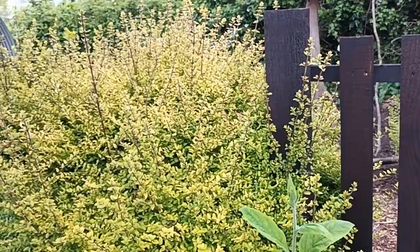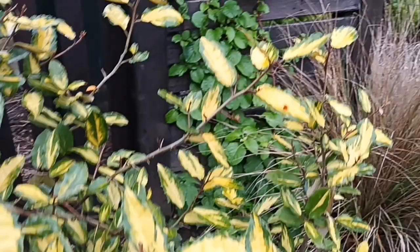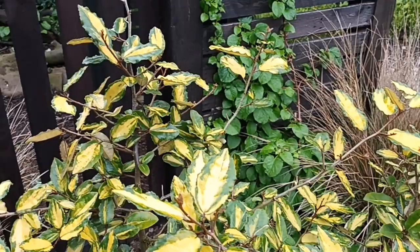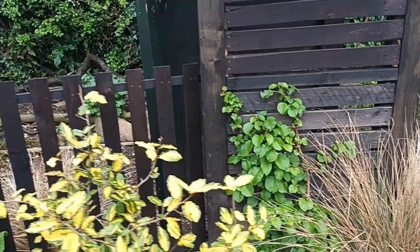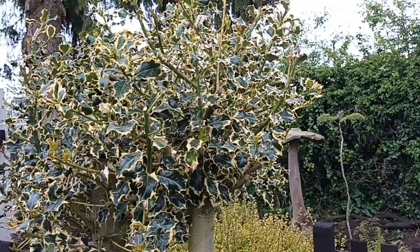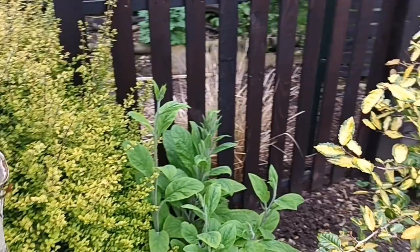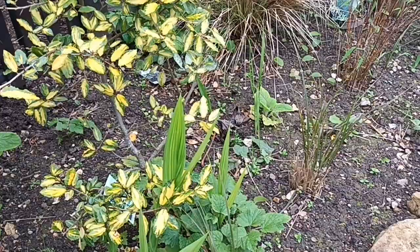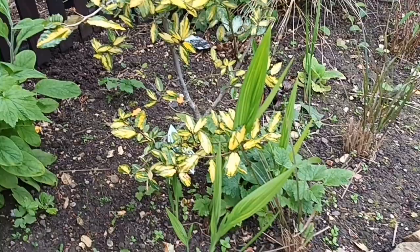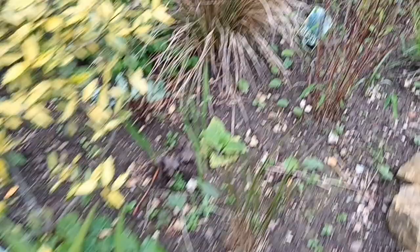This shrub here is a bugger for reversion - this is one of the eleagnuses, Elaeagnus pungens maculata. It tends to revert back to green so you really have to keep your eye on it. I love it because it is so shiny. Yellow is hard to place and we seem to have a lot of yellow in this area including the holly which has a yellow margin. We've just got things like foxglove growing in there for that wild feel, plus Japanese anemones which were already here - they keep coming back no matter how much you dig them out. We've also got Crocosmia lucifer seedlings, which come true.